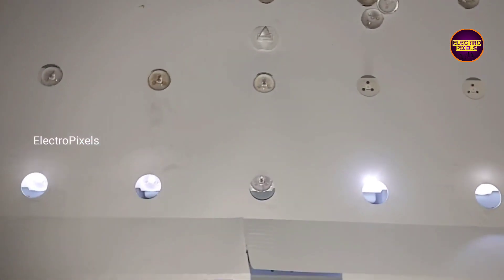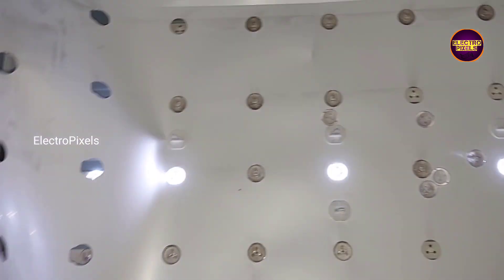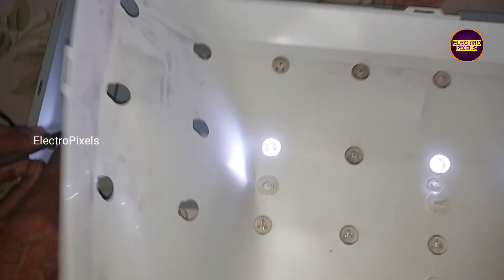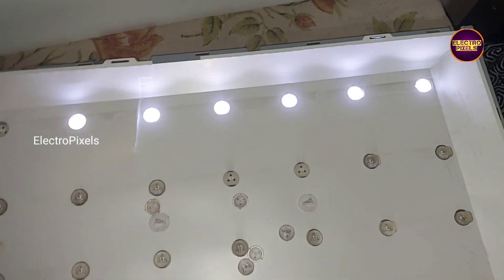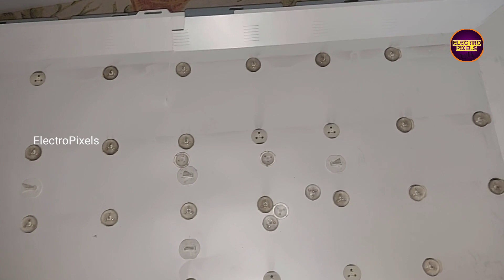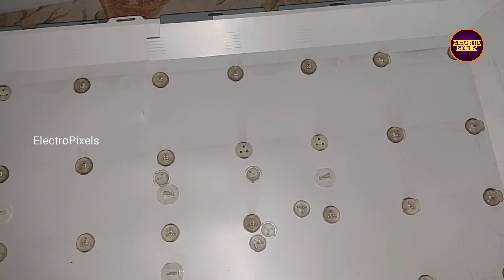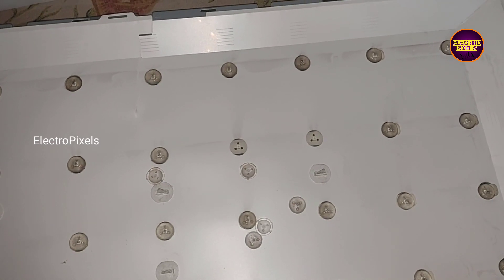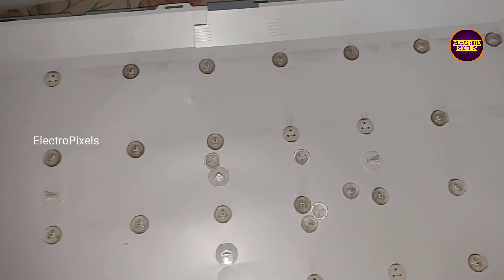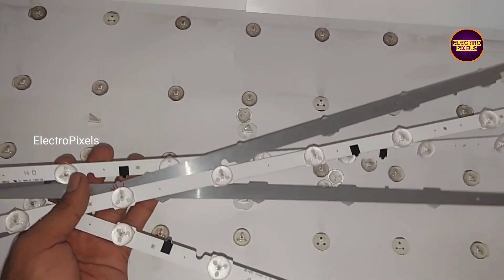Here we have already opened the TV frame. You can see there are total 5 LED strips. While checking with the LED checker, we found that almost all LED strips are not working. So here it's better to replace the entire LED strips with new ones. While dealing with backlight related faults, it's always better to replace the entire backlight with a new one — that is the only permanent solution.